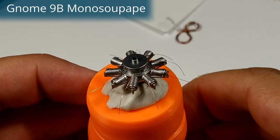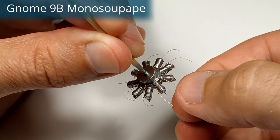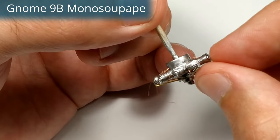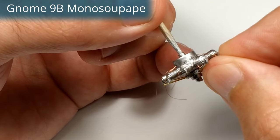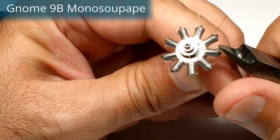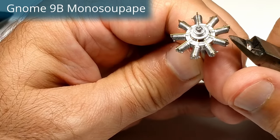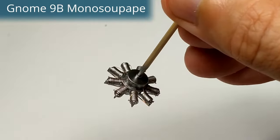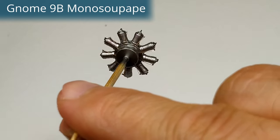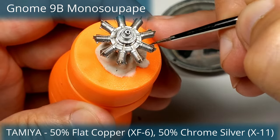However, this simplified design had several drawbacks. The cylinder heads had to be removed to maintain the intake valves, and this engine was very thirsty as the intake valves could not open or close at an optimal time. The latest version was the 9N, equipped with a dual ignition system for improved reliability. The Gnome was produced in larger numbers under license in Great Britain, Russia and the United States.